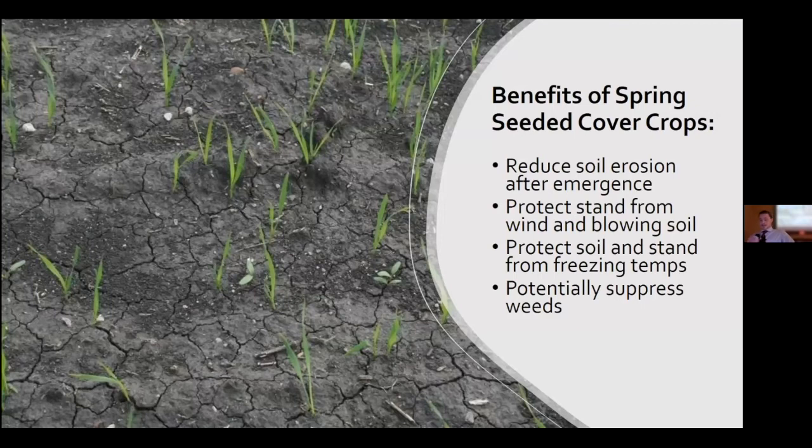Some benefits received in the past include reduction of soil erosion from wind and potentially heavy rainfall, and stand protection from chilly temperatures in the spring. Since integrating cover crops has become a popular production practice, we were thinking about potential additional benefits — for example, is there any value from a weed control aspect? Can we integrate them through different tillage practices, seeding rates, and using different cereal grains?